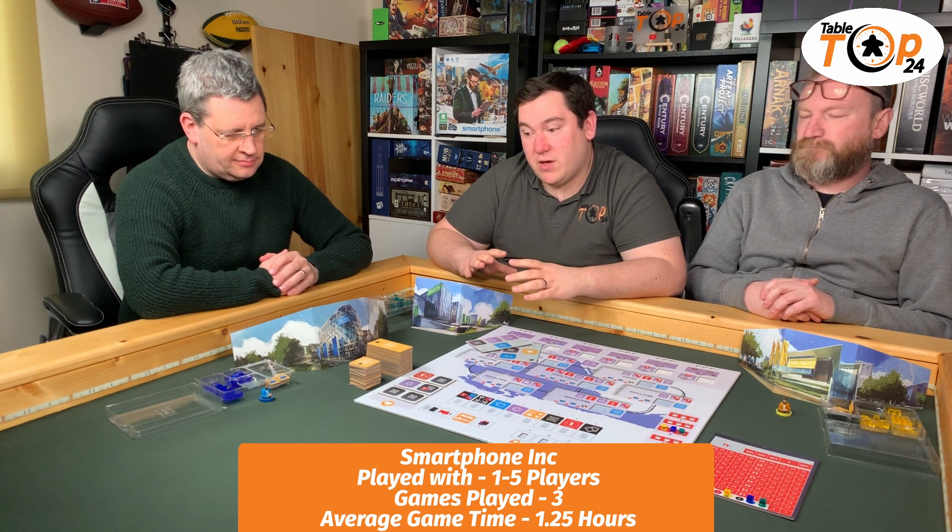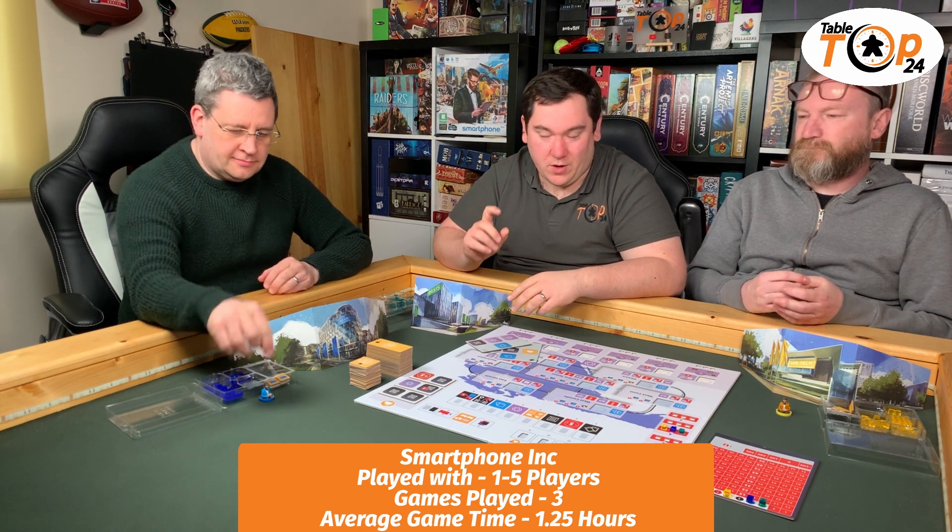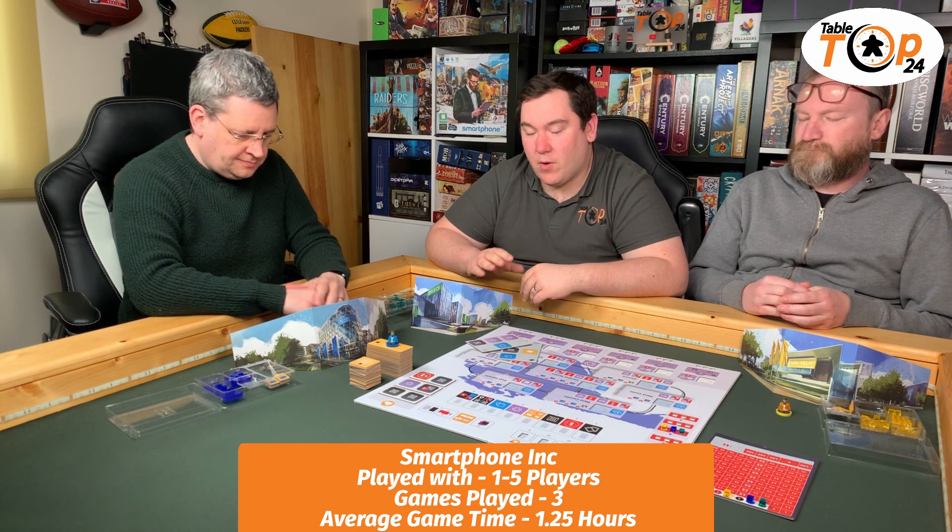Today we have Smartphone Inc. from Arcane Wonders. First of all, this is a Kickstarter edition, so there are a lot of bits in here you might not see in the retail. It does include the 1.5 upgrade pack and a few other extras. It is a fully economic game with a twist. There are a lot of little different mechanics in there and they're going to be quite important to what we'll talk about.